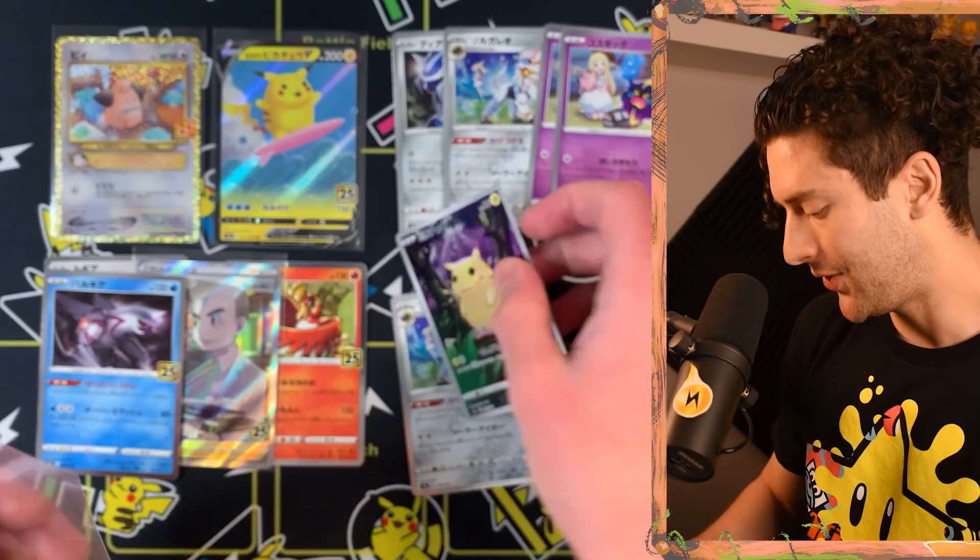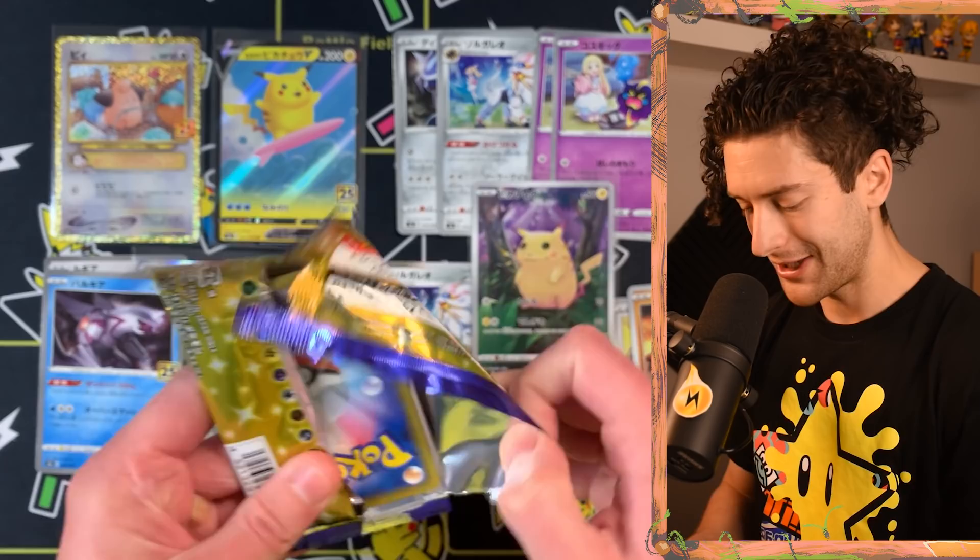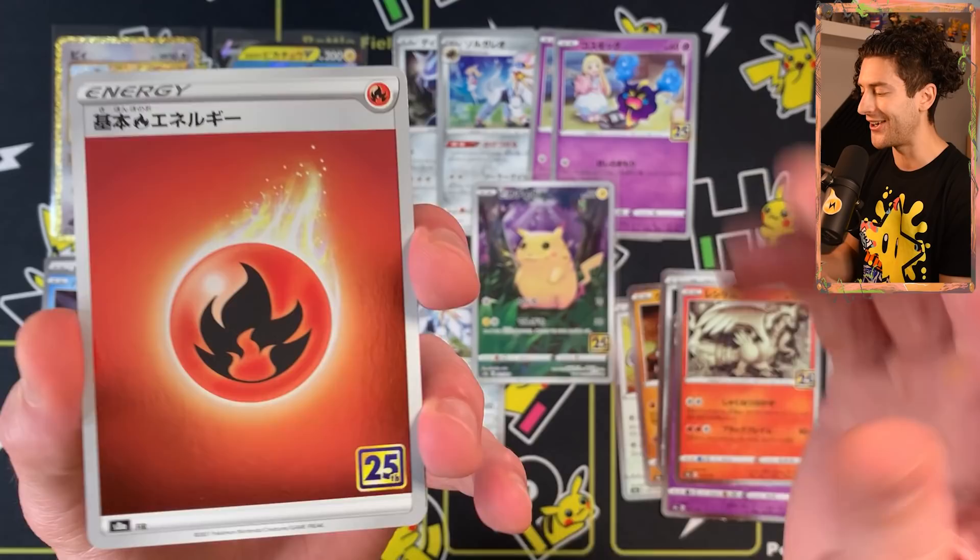We've got the Lunala again by Kurosaki — she does that whole Evo line. The Reshiram and the Palkia behind that. So many cards. You just want to find as many of these as you can because they are absolutely stunning to look at. I should have come in with a plan for where to put all these cards, but I'm just going with it now.